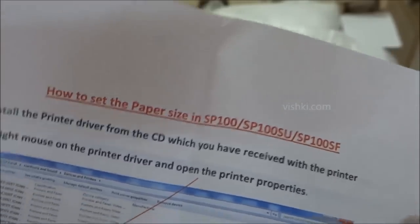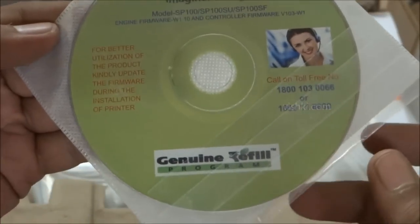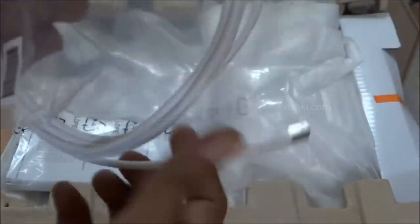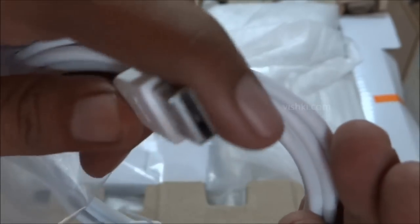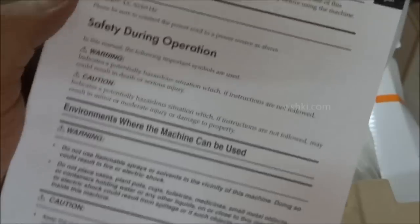Setup instructions — this is a printout, may be specific to India. Then a firmware update CD, a long USB cable, and the driver CD. Then we have some more instructions and information.